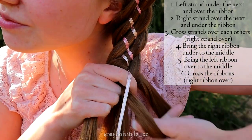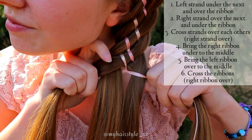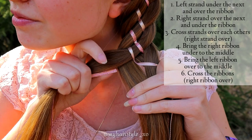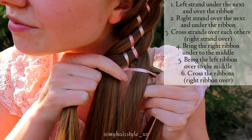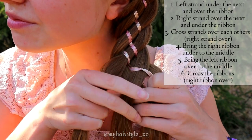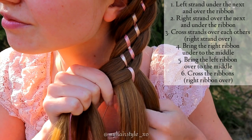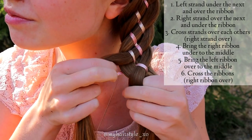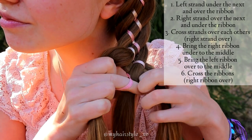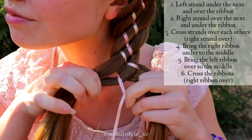Continuing from the right, bring the hair strand over the next and under the ribbon. Then cross the hair strands over each other, right strand goes over. Then bring the right ribbon under to the middle and left ribbon over to the middle. Cross the ribbons, right ribbon goes over.